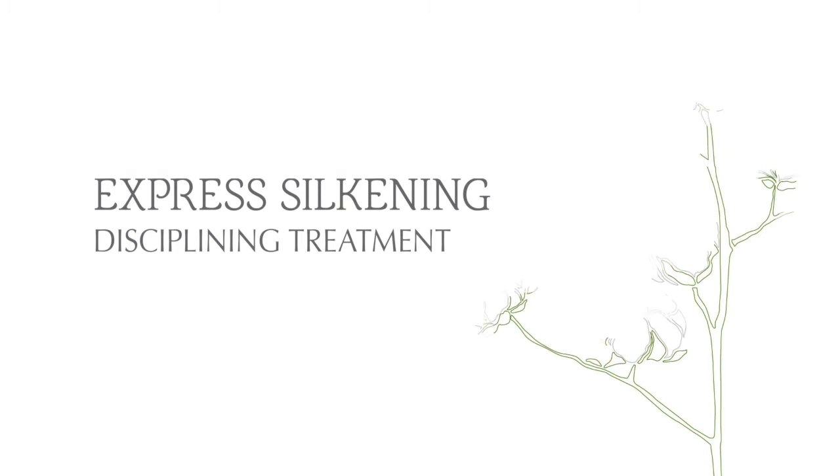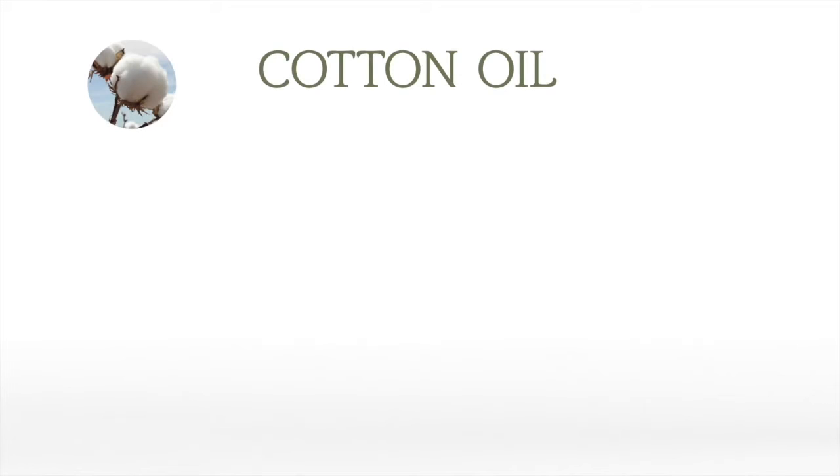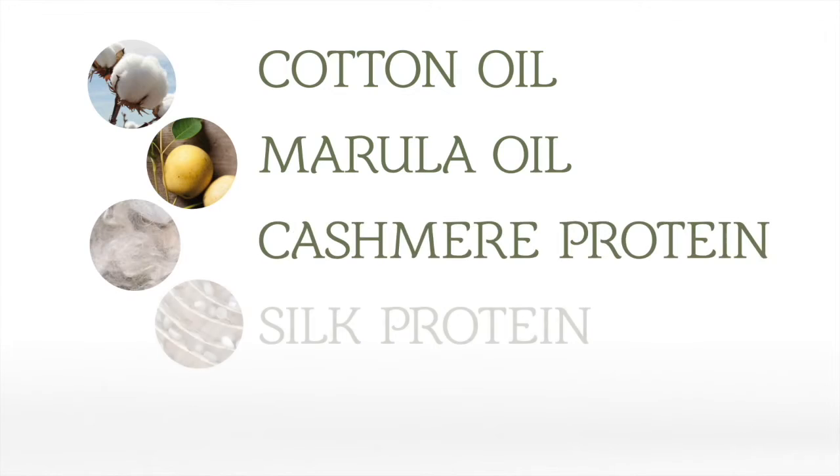Express Silkening Disciplining Treatment is a silkening, illuminating and repairing express disciplining treatment, enriched with disciplining oils of cotton and mariola, cashmere and silk proteins, and aloe vera extract for extra hydration and maximum anti-frizz action.